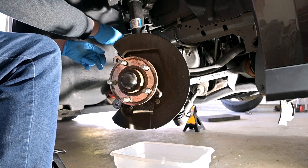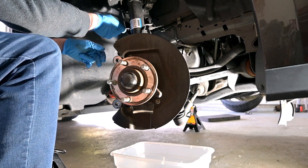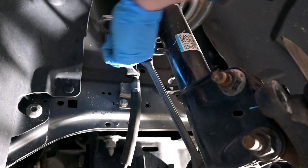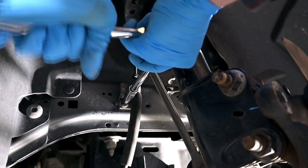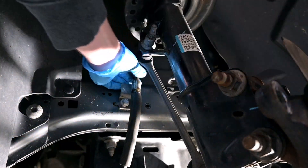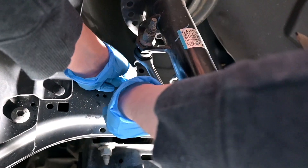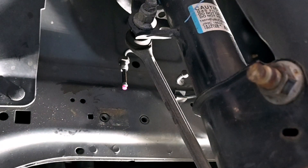After marking up the rotors I needed to finish removing the stock calipers. First I loosened the nut connecting the brake line to the brake hose, then removed the bolts holding the bracket to the frame. Lastly I decided to plug the brake line with a rubber plug from a Harbor Freight kit — seemed to do the job.